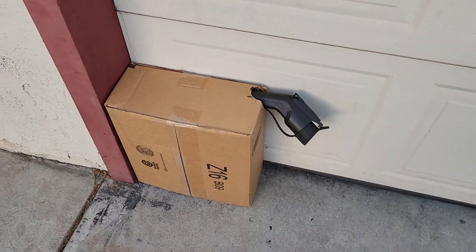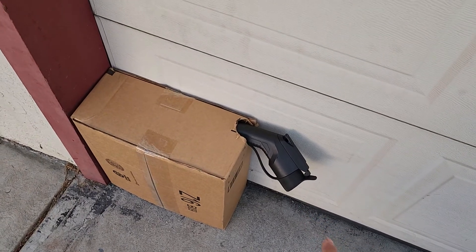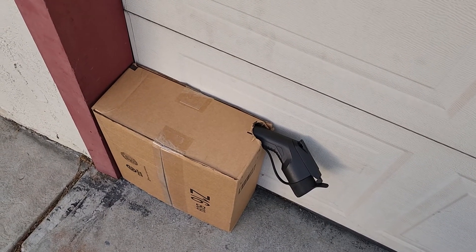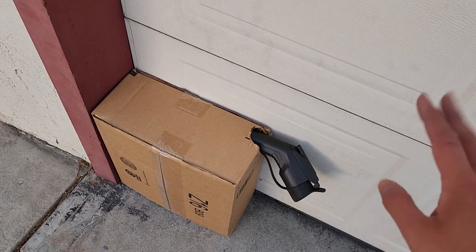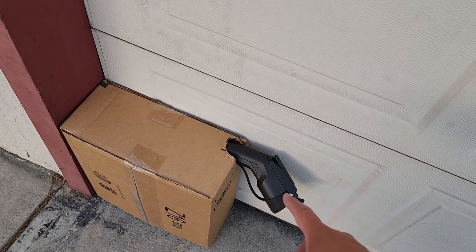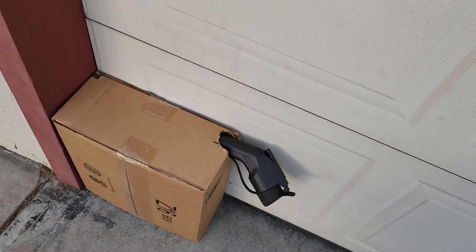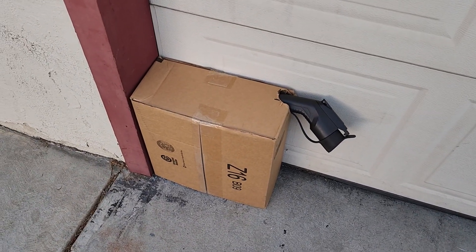Thanks for watching. If you're wondering how this is plugged in inside, I have another video showing where I took two 120-volt or 110-volt outlets that are on separate circuits and combined them into one 240-volt, or 220-volt, depending on what you're going by. It allows me to do 15 amps at 40 volts out of this charger. This charger actually supports up to 32 amps, but with the setup I have, I don't go beyond 15 amps. Thanks for watching — see you all in the next one.